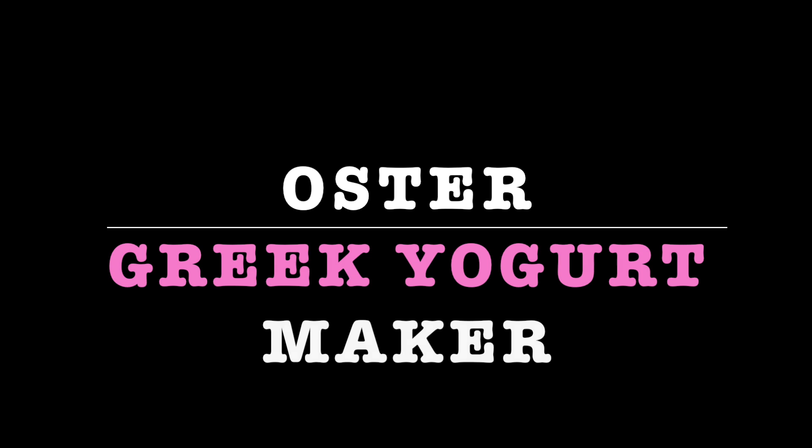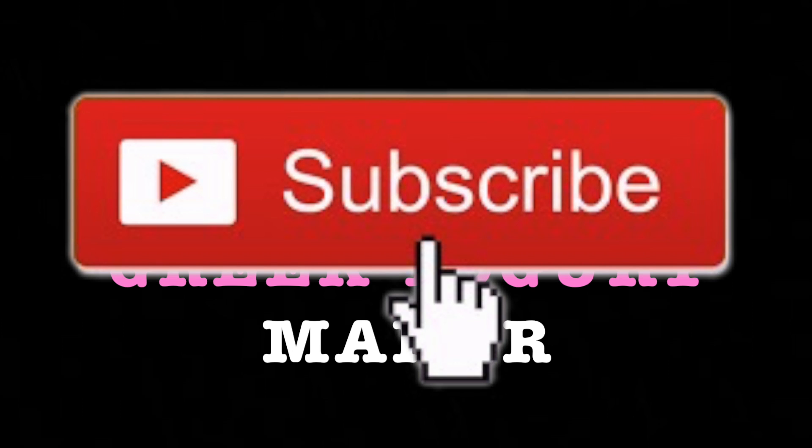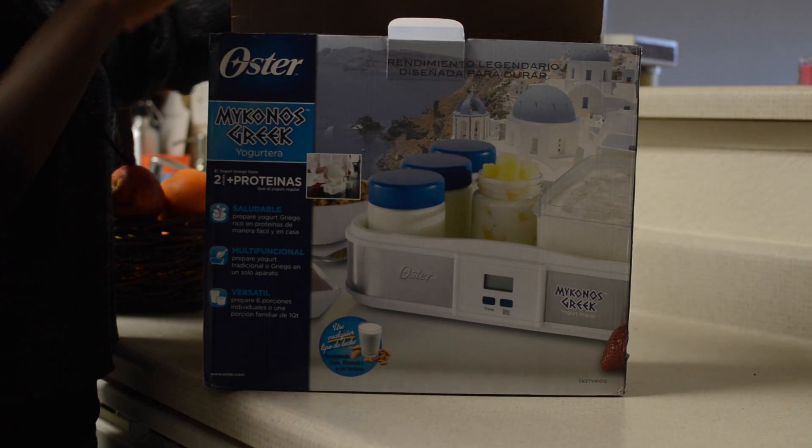Hey y'all, I'm excited to introduce to you guys the Oyster Greek yogurt maker. This is Malia, and if you haven't already subscribed to my channel, kindly just hit that red button down below and let's move right into this video.